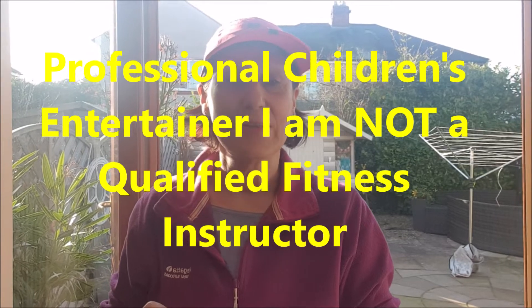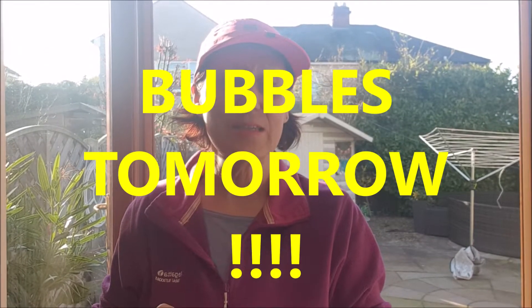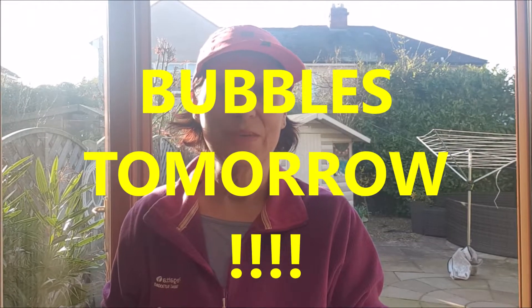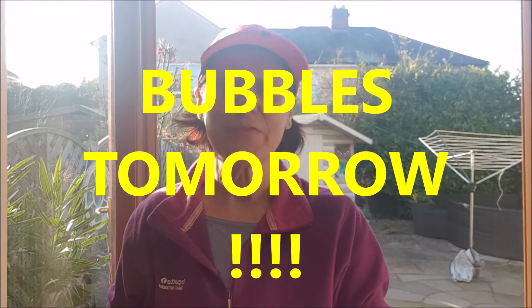Tomorrow I'm going to be looking at bubbles and creating your own bubble wands. There are a couple of things you can do to enable that, and I'm going to have the most amazing fun doing some bubbles outside because the weather at the moment is fantastic — so get the kids outside!